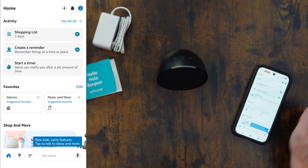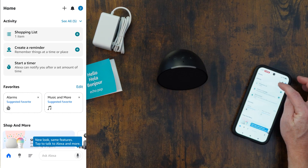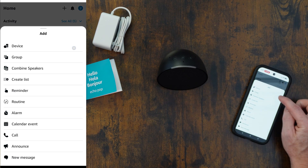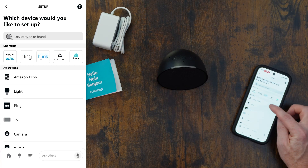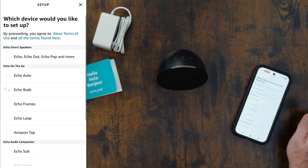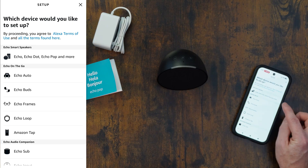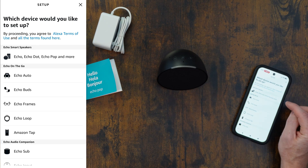Let's hit this plus button at the top here to add a new device. It is an Amazon Echo, it is a smart speaker — Echo, Echo Dot, Echo Pop, which is what we're doing.